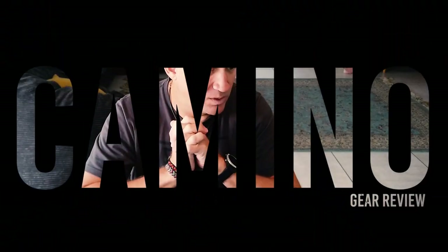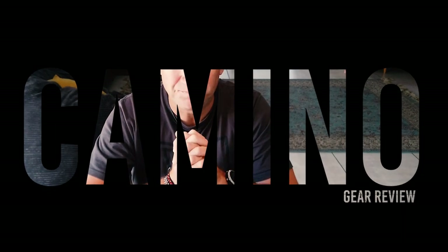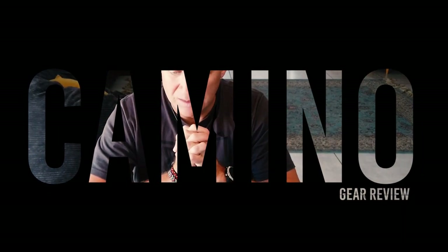Before I forget, I'm going to do a little gear review. I've got a whole lot of stuff here. Let's start with shoes — most important.